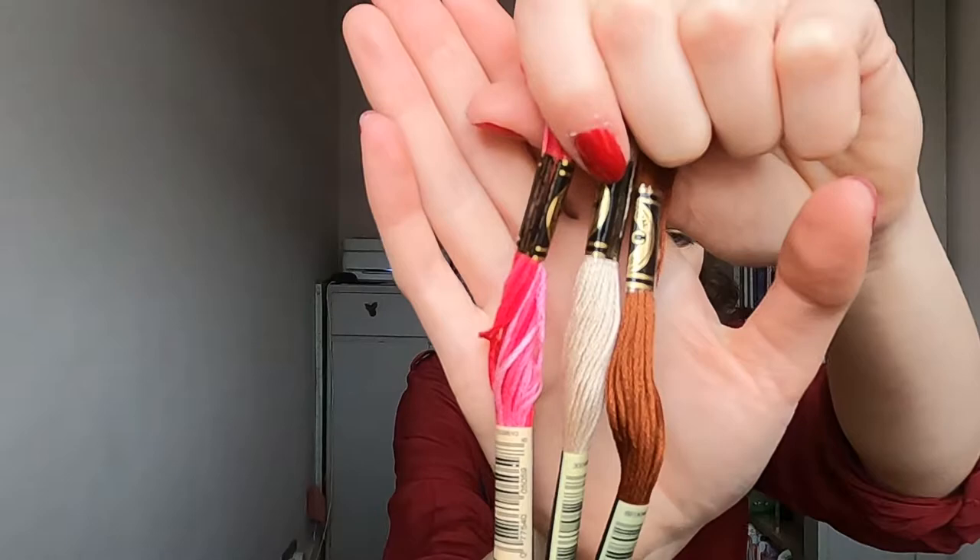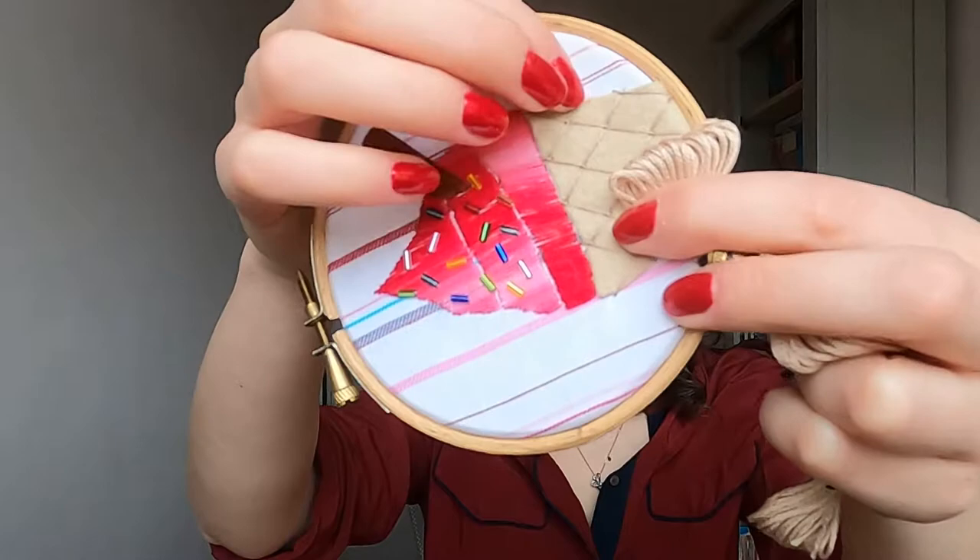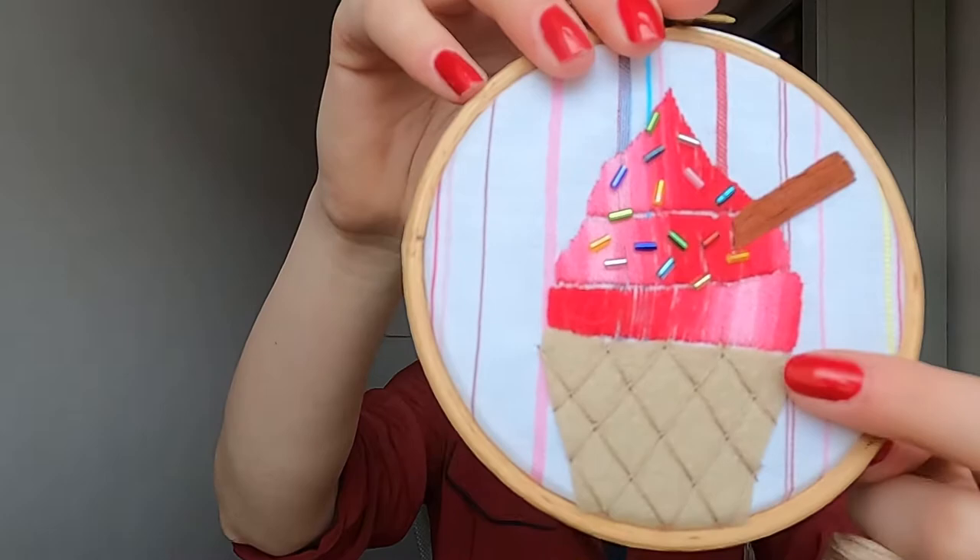You're going to need a set of three DMC stranded embroidery cottons. The first one is this beige colour — I've used shade 842. You want something that contrasts with the felt you're using for the cone, so a little bit darker, so you can still see the stitching when you use trellis stitch. There's a tutorial video on my YouTube channel for trellis stitch as well.